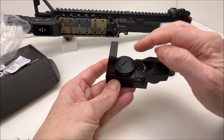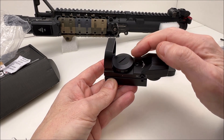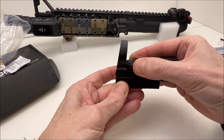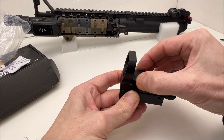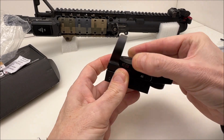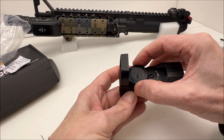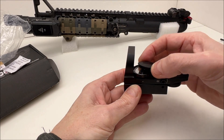Here is the battery compartment. You can use a coin, or maybe the lip of a spent shell casing, to loosen this if it's too tight. Take the cover off, drop the battery in — the positive side goes up.